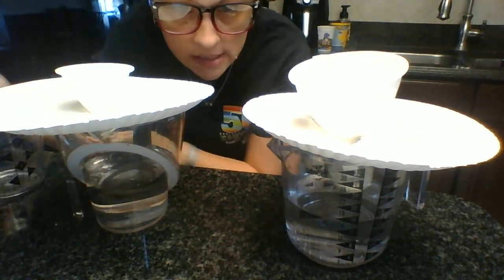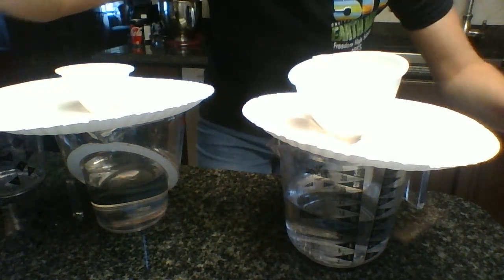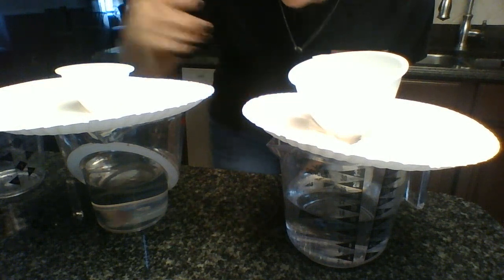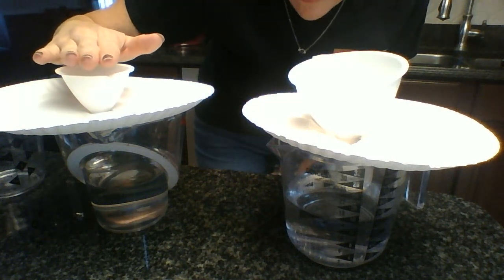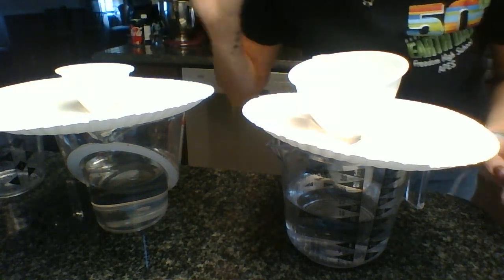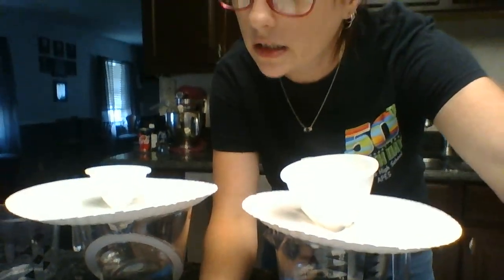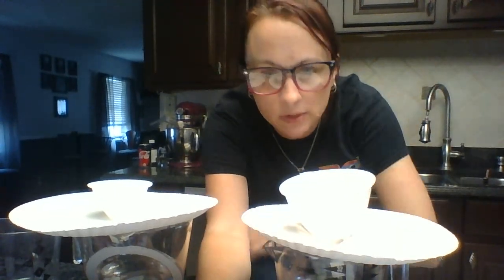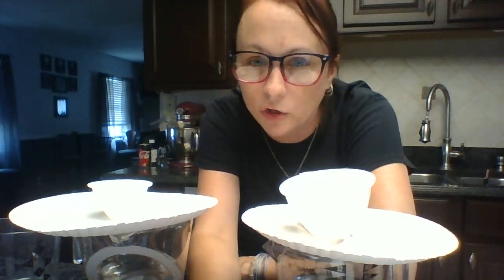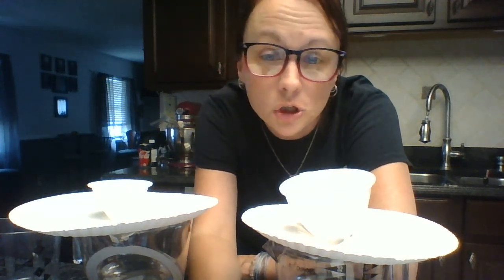Okay, hope you could see that. This one — the smaller funnel — because the opening was smaller, the water actually backed up almost to the top and almost spilled over. So I got lucky it didn't get water everywhere, but this one flowed a little bit slower than the bigger funnel. It wasn't a massive difference because my funnels aren't a huge difference in size, but it definitely did flow slower.